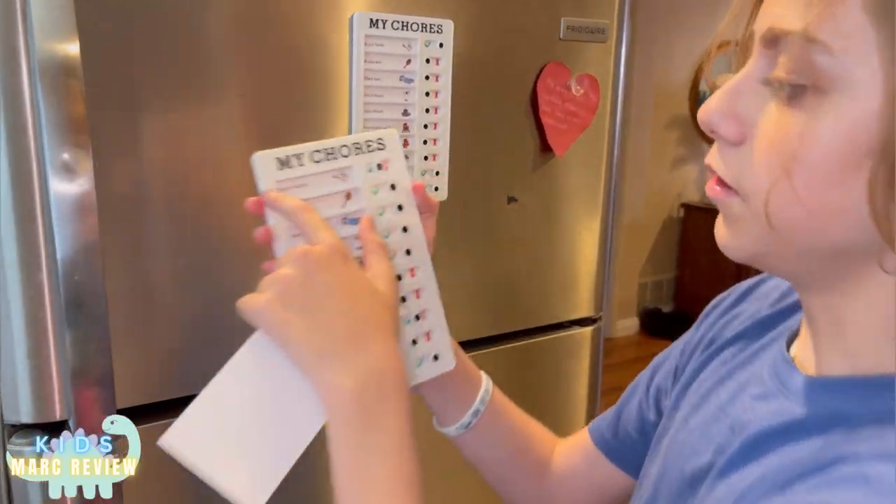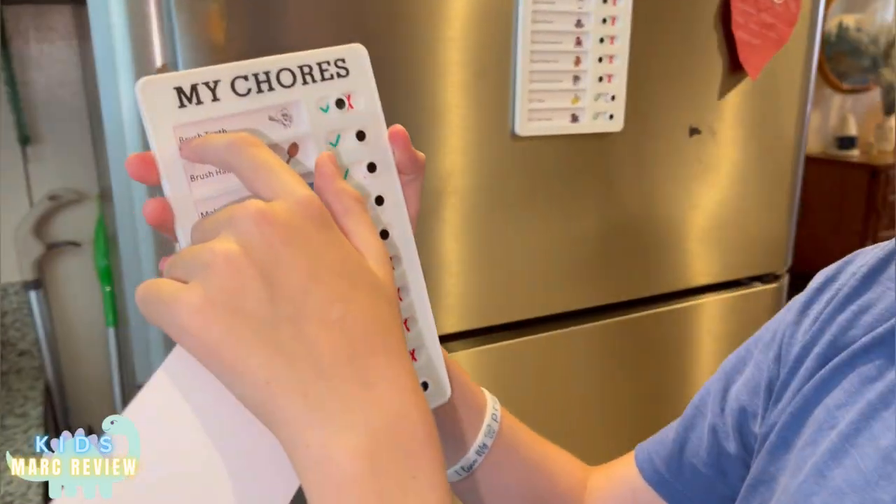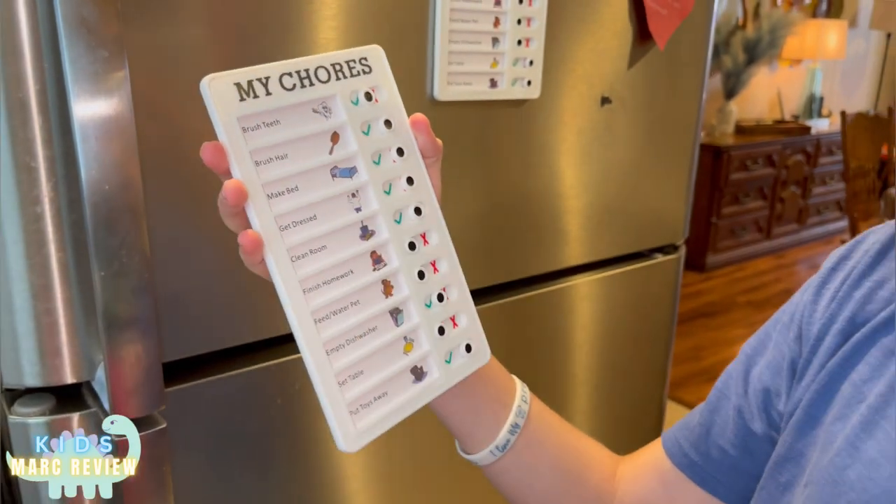It comes in two. It has all these chores — the necessities: brush teeth, brush hair, make bag, get dressed, all of that.